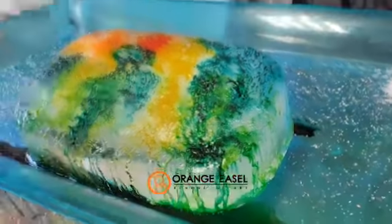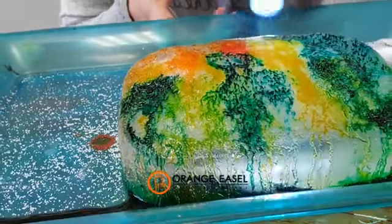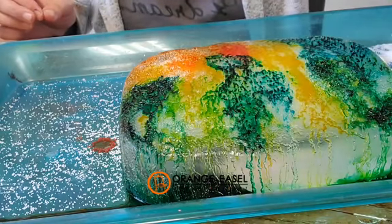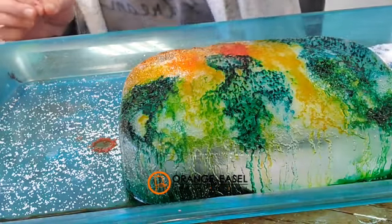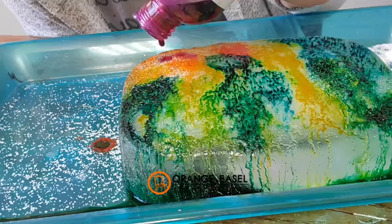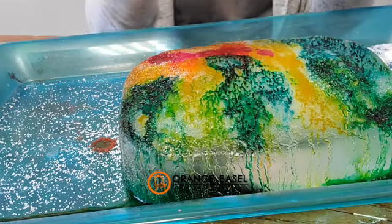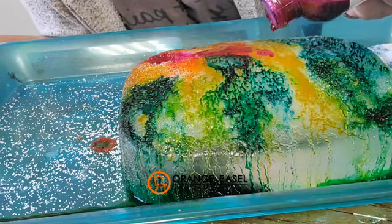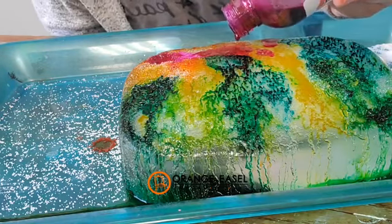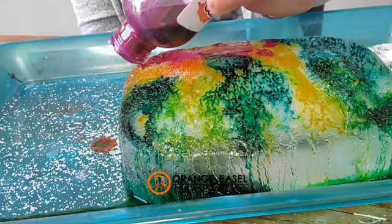I haven't used the pink and I feel like I should. My pink is a glitter pink — it always matters! I'm gonna do that one over here by the orange. A little bit more salt up here by the orange. Sprinkle, sprinkle, sprinkle. You can also get a cup of warm water and your dropper and play with putting that on top of your block, because of course that totally affects everything and speeds up the melting process.